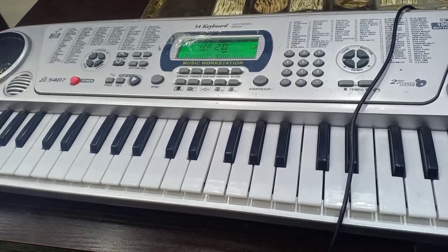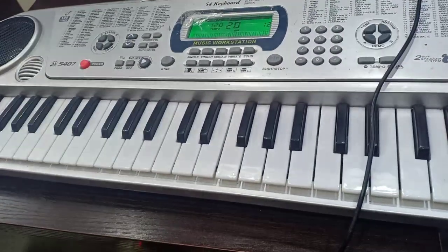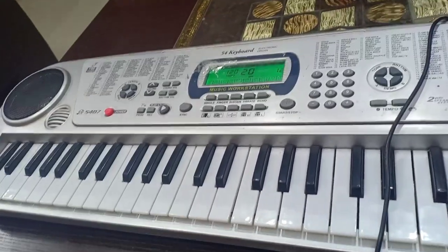Hello everyone, I am Rehan Jan. Today I will play the Nagin tune on keyboard. First I will play the line and then I will tell you how to play it with the help of a single finger.